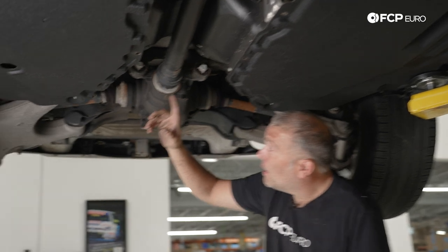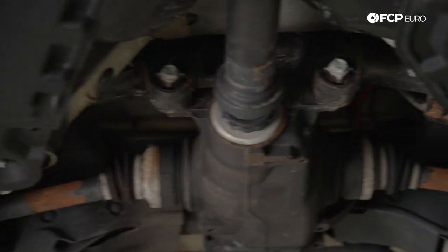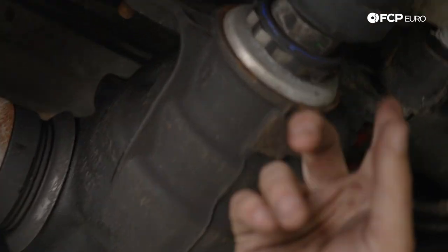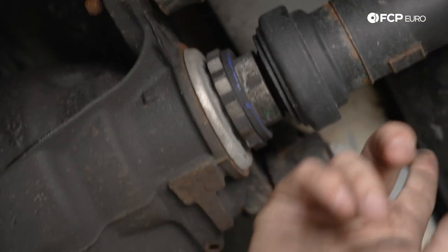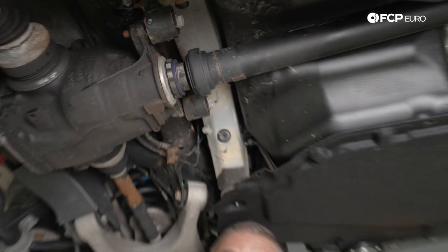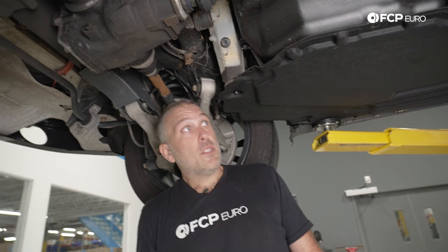If you look here, we have this big 50 millimeter nut right in here between the 12-point nut on the differential pinion and the drive shaft. This is basically like a nut that squeezes down on the drive shaft. I'll show you what it looks like when it comes off.